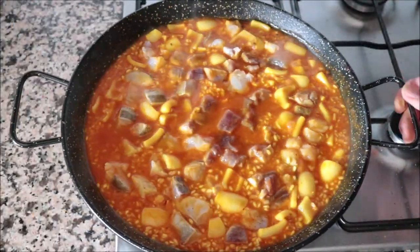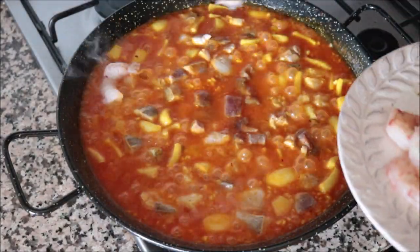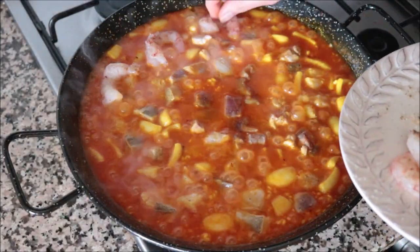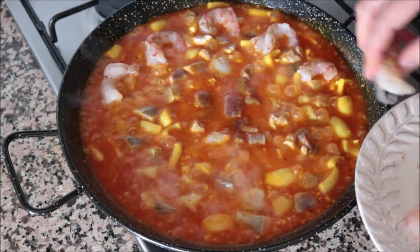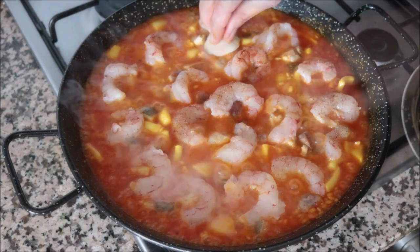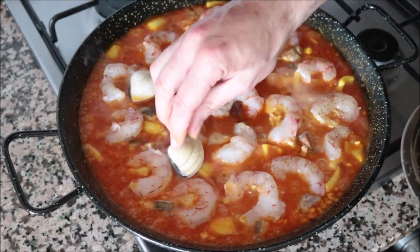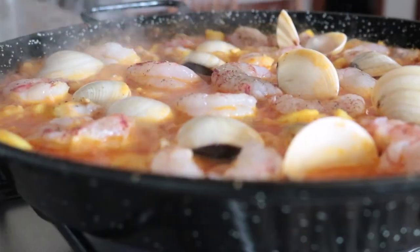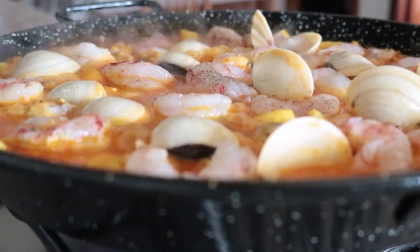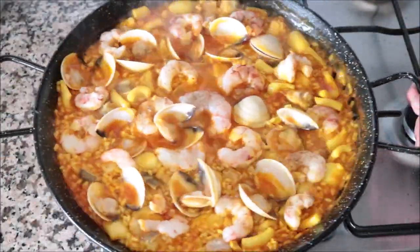Two minutes after adding the tuna and cod, I'll add in the 15 raw jumbo shrimp and also 12 clams. The clams I'm using are frozen — if you prefer fresh ones, add them in at the same time as the tuna and cod. You can give the pan a quick shake to make sure everything is evenly distributed.